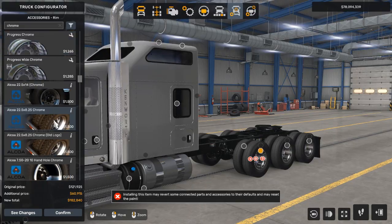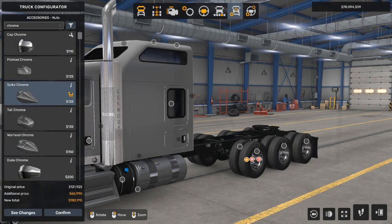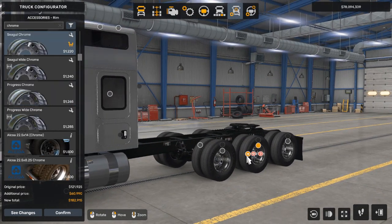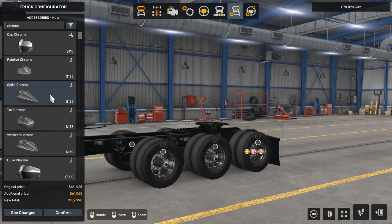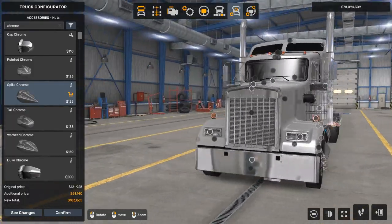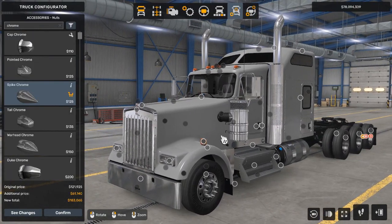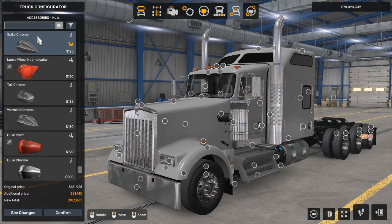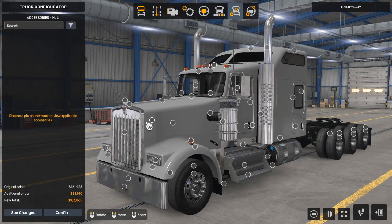We're changing the lug nuts to the spike ones — the spiky ones that stick out quite a bit. We don't need a hubcap; that's for other trucks in my opinion. Now that the wheels are handled, we're going to start at the front and move our way to the back, so if you want to see a specific part, you'll know where to find it in the video.